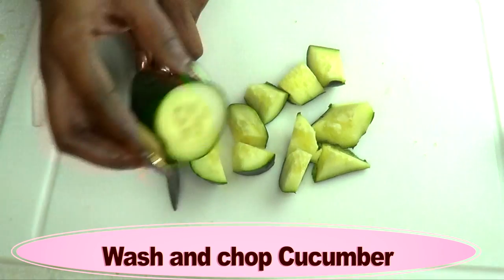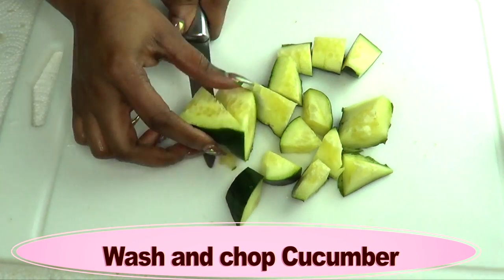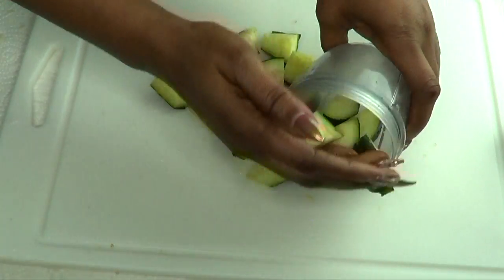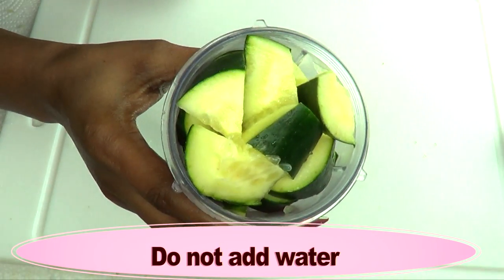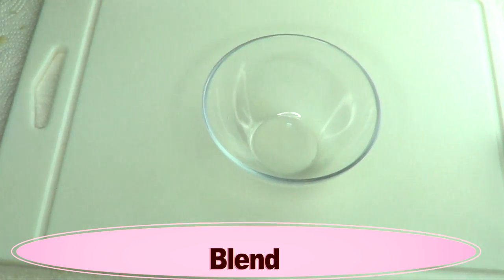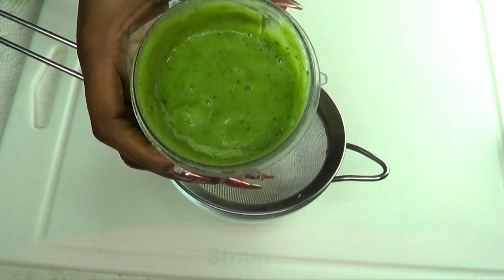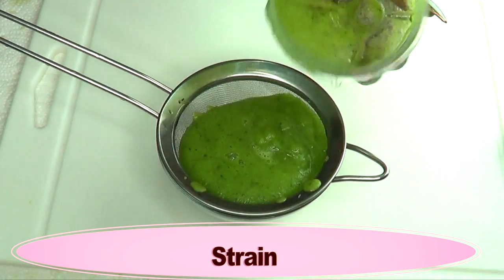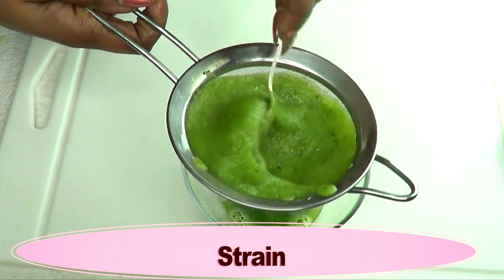If you have a juicer, you could go ahead and juice your cucumber. If you don't have either of those, you need to grate your cucumber and then strain it. Now that the cucumber is chopped, it is ready for blending. You do not need to add any water — just blend it as is. Here is our blended cucumber, and now I'm going to strain it, just extracting the juice.